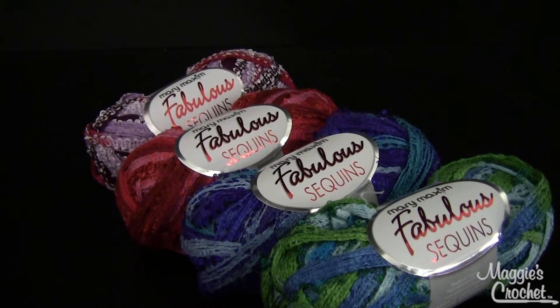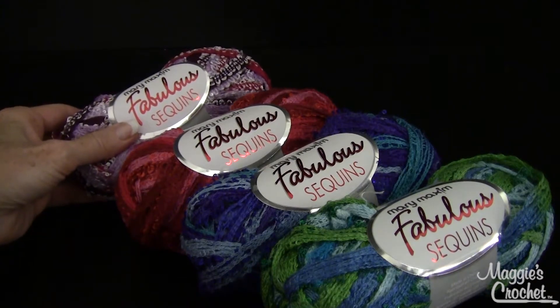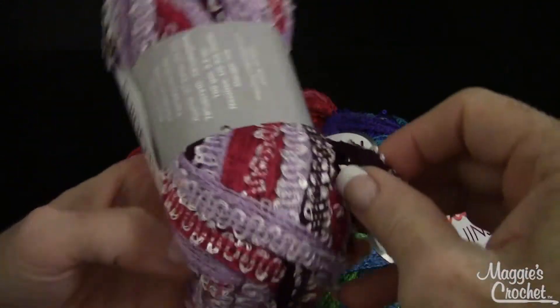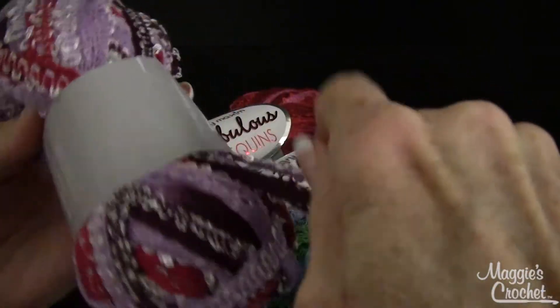Hi, this is Maggie from maggiescrochet.com and this is Mary Maxim Fabulous Sequins yarn that I'm going to show you in this video. If you look really close at the strand of yarn, it's more like a wide tape.